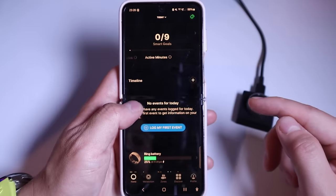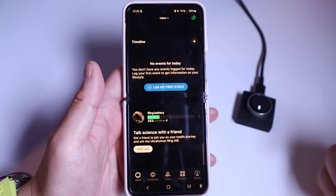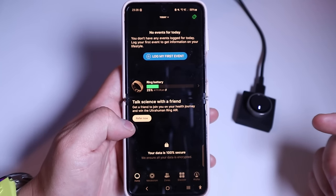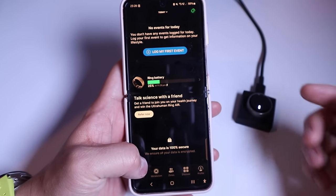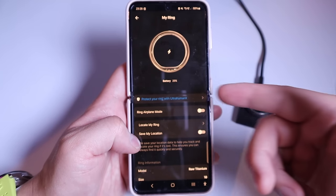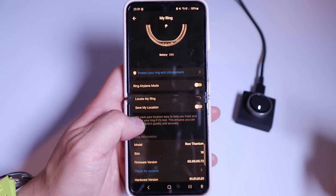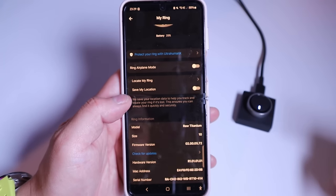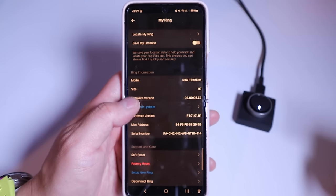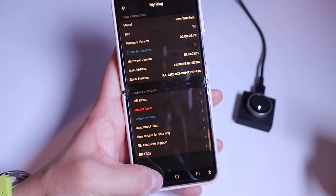You can add a timeline — no events for today since I haven't tried it yet. The ring battery level is 25%, so I need to charge it. On the top right hand corner it shows the ring battery, design, and ring airplane mode. You can set location, locate your ring, and view the model, firmware version, hardware version, MAC address, serial number, and reset options.